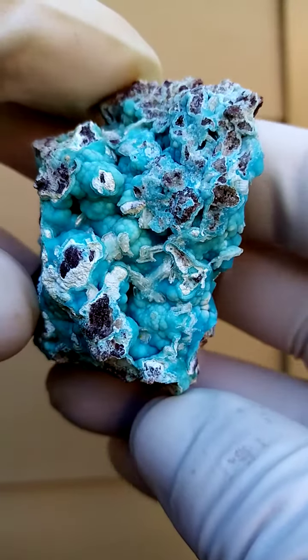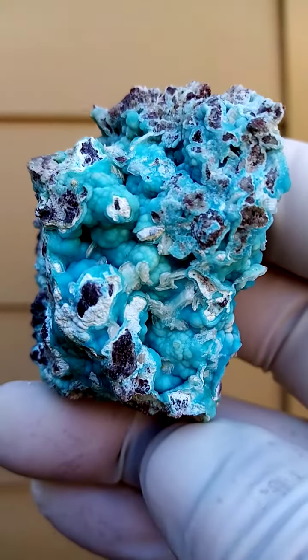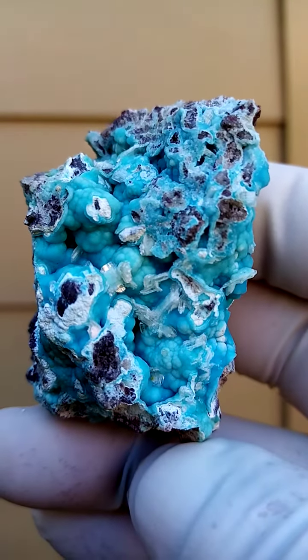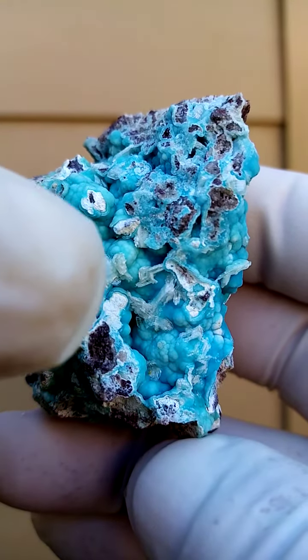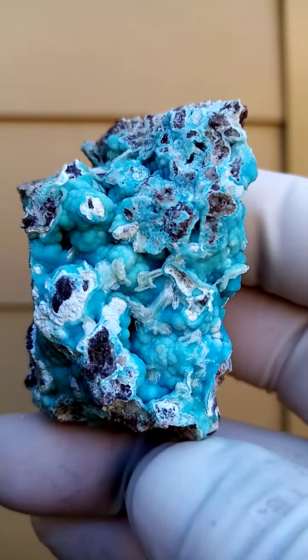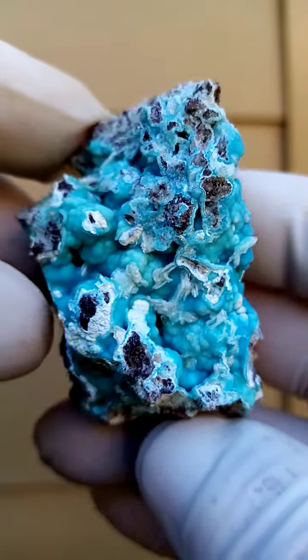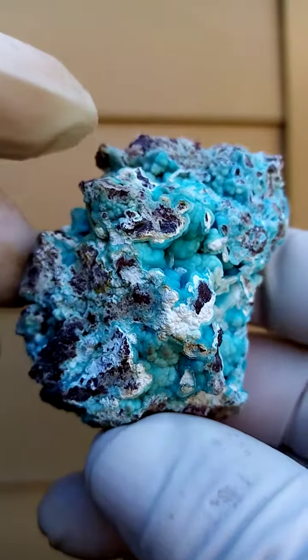Very interesting material from the Mufuati mine in the Republic of Brazzaville, Congo. Those little white crystals you see in between the hemimorphites are tiny cerussite crystals sitting on this blue to white hemimorphite.